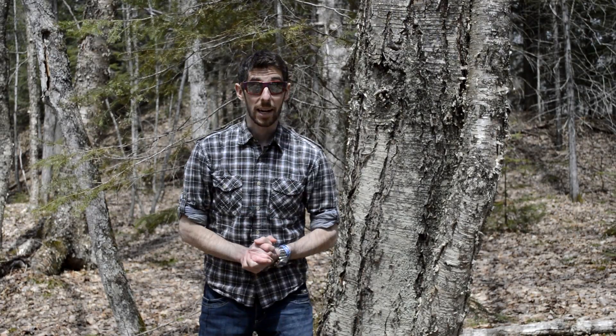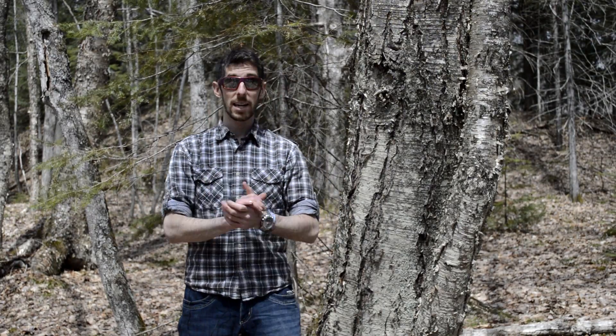Hey, and welcome back. This is Wrecking It Right. My name's Ryan. Today we're going to talk about stuff.